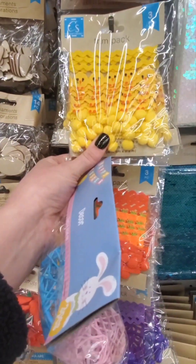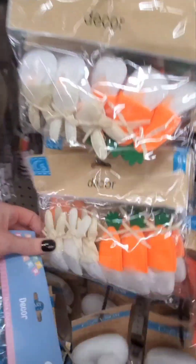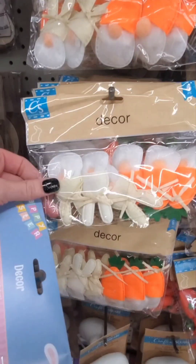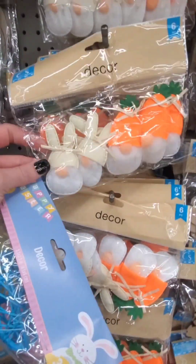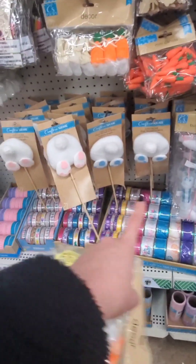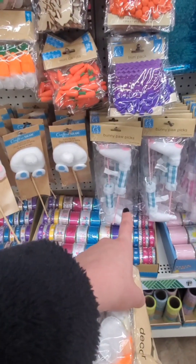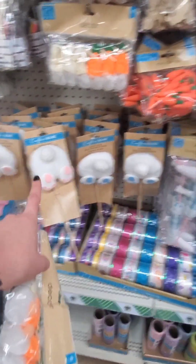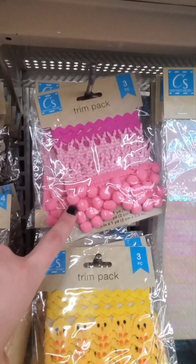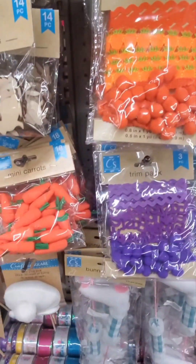Oh, this is cute - a trim pack with chicks. They've got gnomes too, oh my gosh! I'm gonna have to get these. I really like the Easter bunny picks and the feet - they have it in blue and pink. These trim packs are really good for a dollar twenty-five, you get a lot of options - orange and purple, I love that.